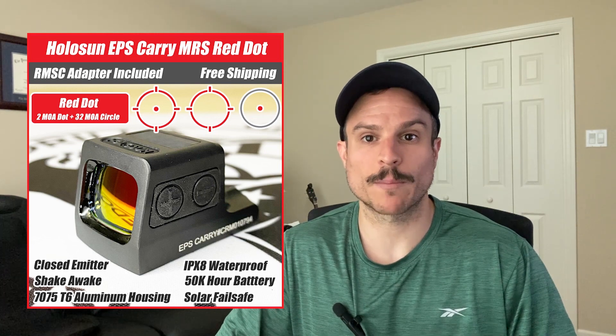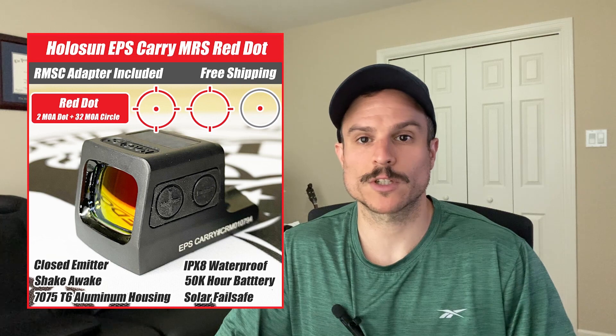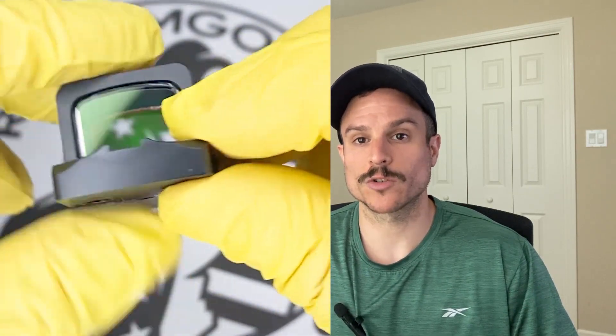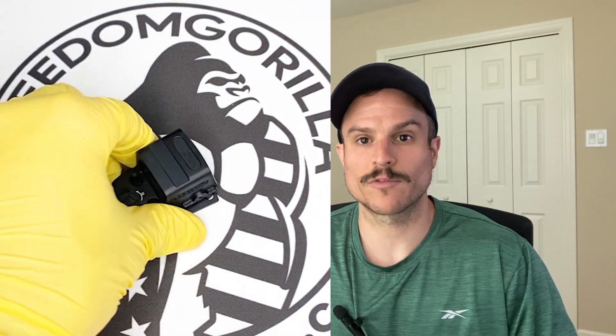The solar failsafe lets the optic be powered by solar power in case the battery ever dies. It also gives you automatic brightness settings, though you can still use manual brightness if you want. The MRS versions of the EPS Carry are the most expensive, featuring the 32 MOA circle and 2 MOA dot with the solar panel. The 2 MOA dot and 6 MOA dot-only options do not have a solar panel or auto brightness, but they are a little bit cheaper. The EPS Carry stats are very similar to the 407k and 507k, except there are 8 daylight brightness settings instead of 10 and 4 night vision settings. The EPS Carry also has an IPX8 waterproof rating, which is higher than the IP67 rating of the 507k and 407k. They still have shake awake, aluminum housing, 50,000 hours of battery life, and side-removable batteries.